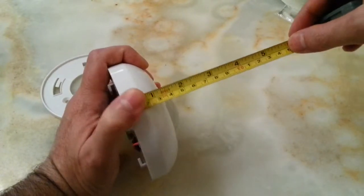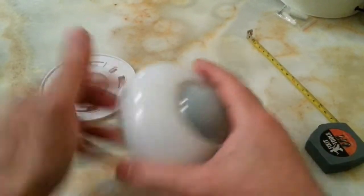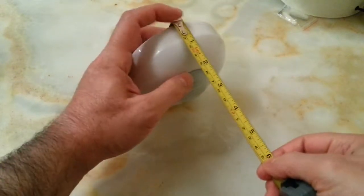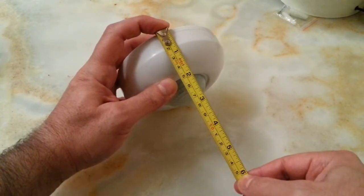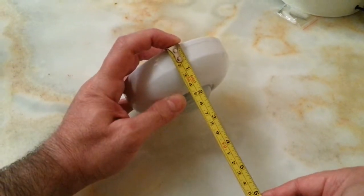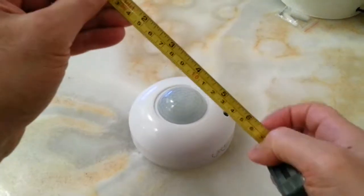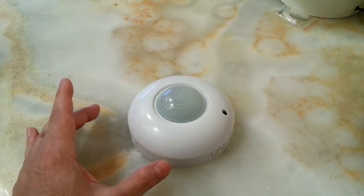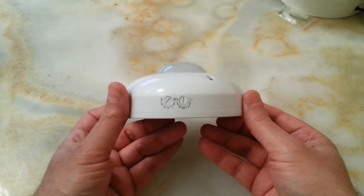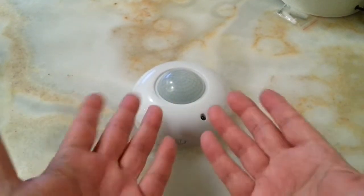The height is about five centimeters or two inches, and all together the total height comes to about six to six and a half centimeters. I want to keep this video really short, and when I install it I'll give you my feedback. Thank you for watching, and until my next video, take care of yourself and each other.